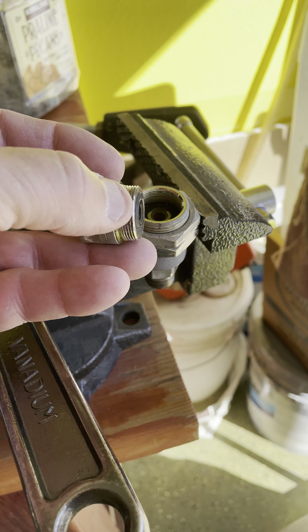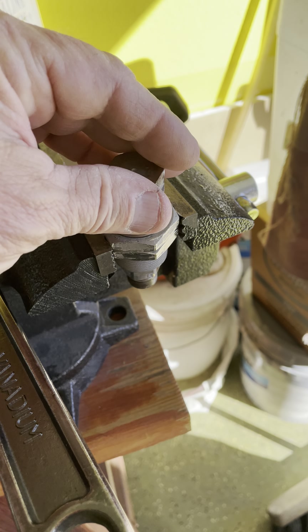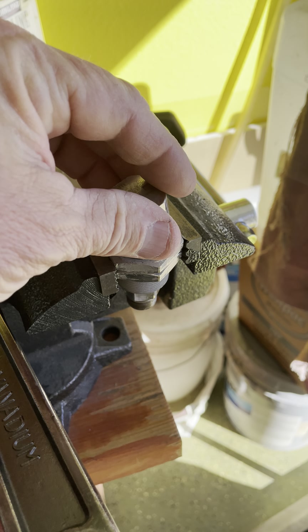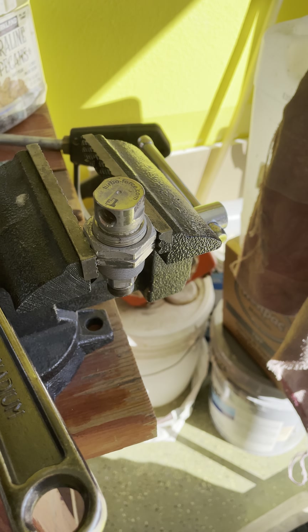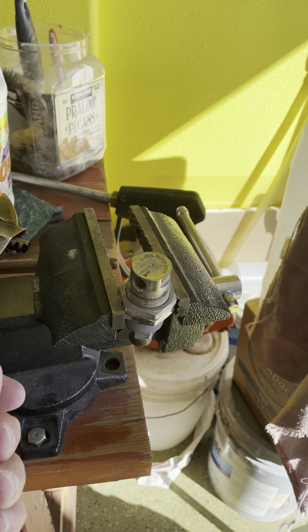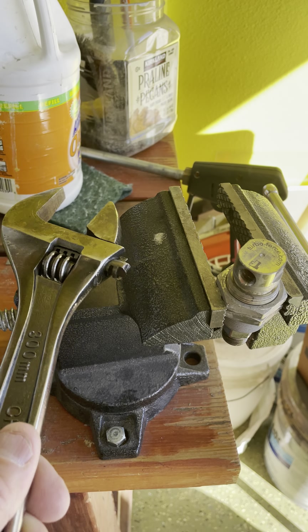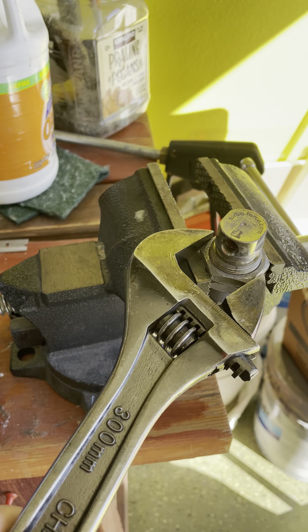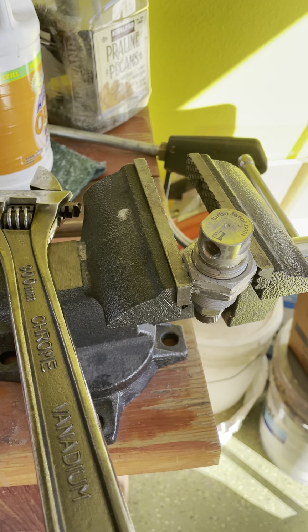Then all you do is clamp it down, put some Loctite on here, and spin it back on — they spin real easy. To take these things off, it's going to be a little bit of a task. You'll need a vice and you'll need a big wrench.